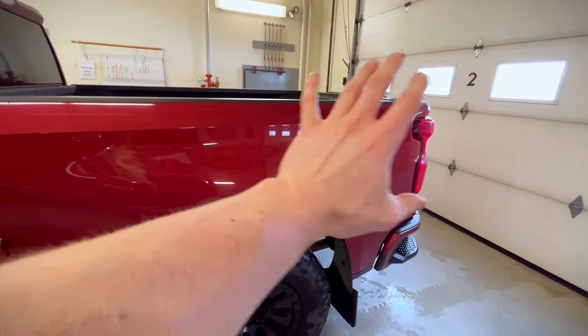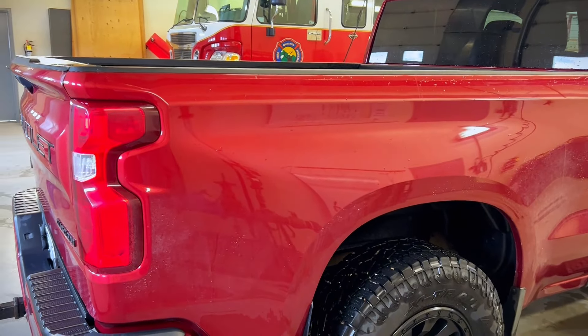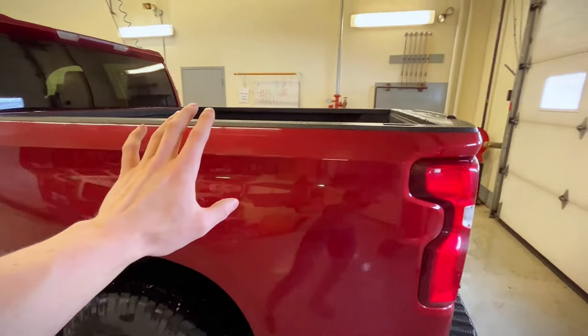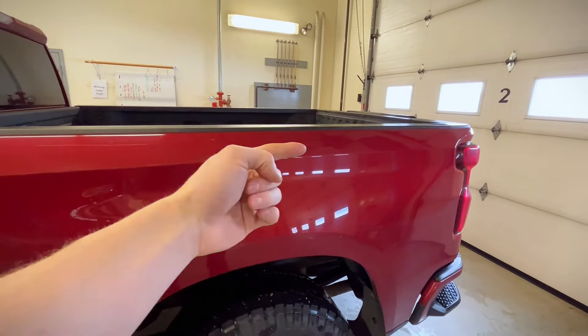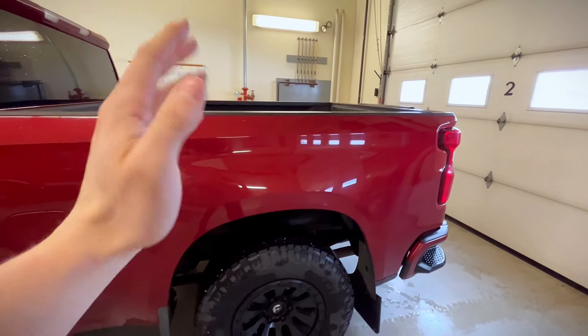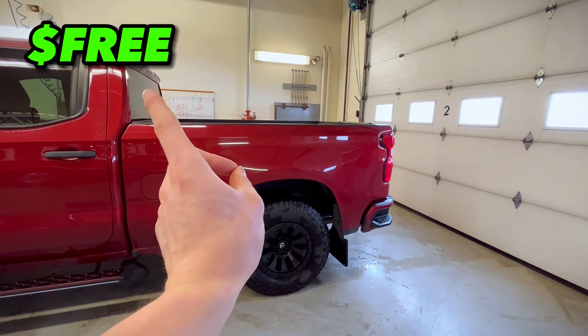The first mod on our list, and it is completely free, is going to be debadging or taking the decals off of your truck. I still have the badges on as I like the look of them, but I did not like the look of the decals — it was just a big 4x4 on the side of the truck. Obviously this truck is 4x4, I don't need to be letting people know, and it made it a much cleaner look and just matches the whole aesthetic I'm going for. This mod comes with a price tag of completely free.